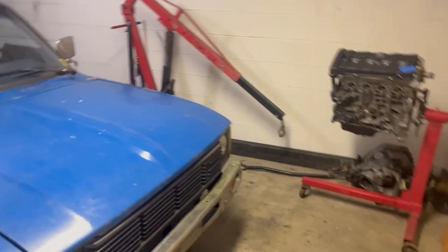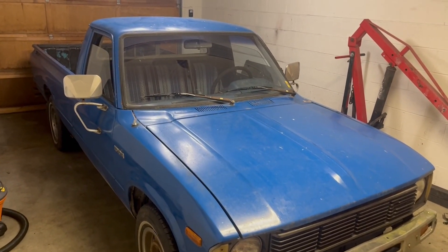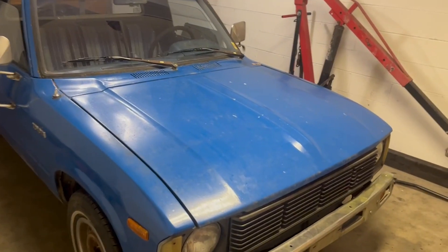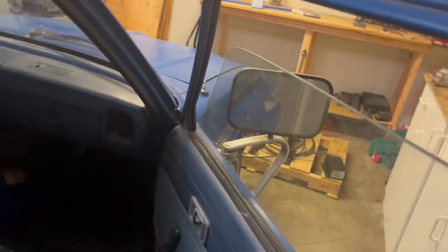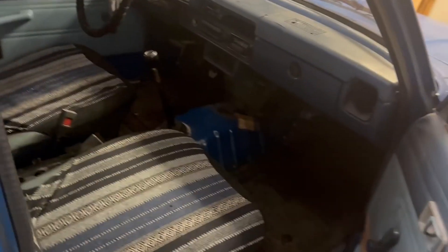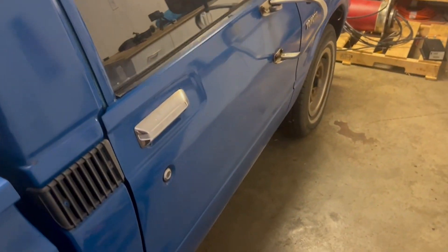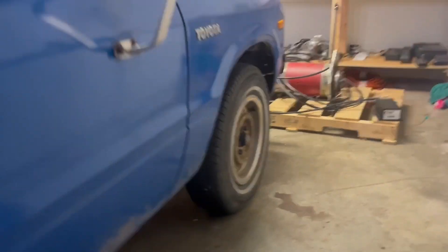This is the 1982 Toyota Hilux. It has some serious rod knock in the original 22R, but it's in decent shape. It's got a five-speed manual, everything's pretty much there, and the body and frame are super clean from rust — obviously it's dirty now, but I'm in Washington and these things hold up pretty well.